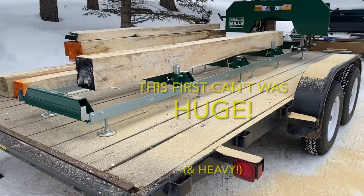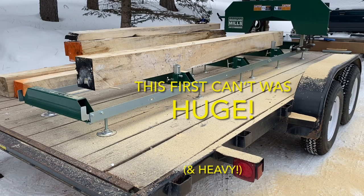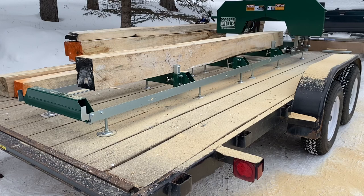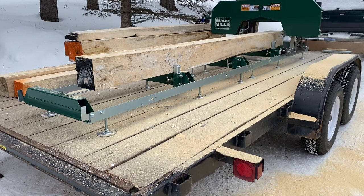We loaded the remaining cants onto the trailer before we drove it to the level spot for milling. We started with the biggest cant first, and it was huge and heavy.